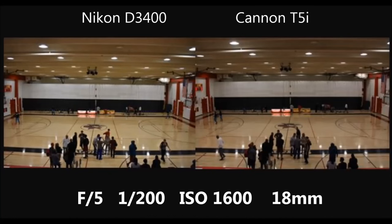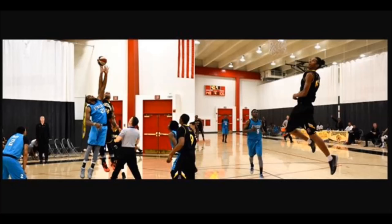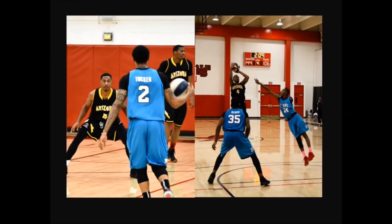Saturday night I shot photography for Arizona's ABA basketball team, the Arizona Scorpions, so I brought both cameras and shot one half with the Nikon and one half with the Canon. Keeping the same settings initially, I noticed the Nikon's scoreboard shot is a lot brighter compared to the Canon's — kind of the opposite of what happened at the start. I threw up some pictures throughout the game; if you like them, let me know in the comments — I love shooting for them, they're all cool guys.